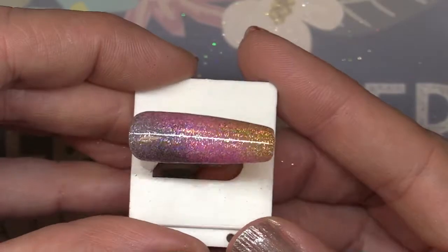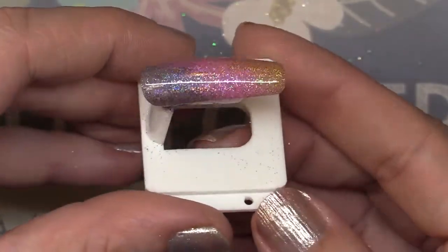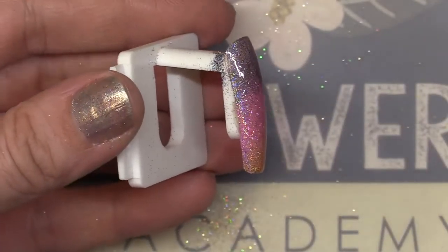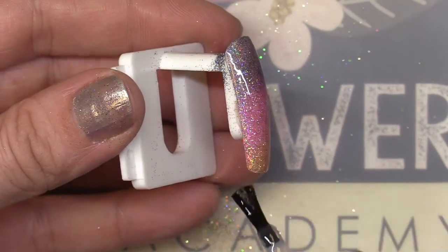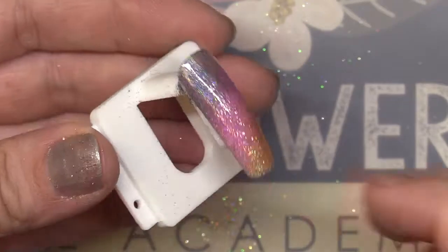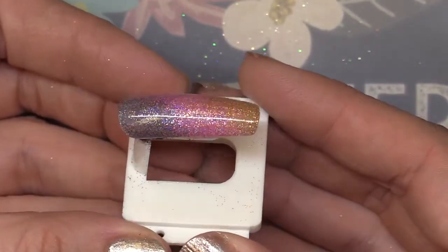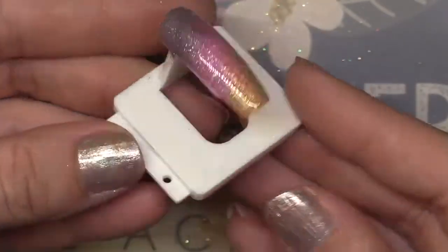Now look over as I turn this — watch that white line. Watch what happens to the line over here. Do you see it? How it gets all messed up? That means it's not smooth right there. So I'm going to take just a little bit more of my top coat gel, swipe it over that area, and then I'll check again. You have to turn your client's finger and use the light line — that's what this line is called — to check that it stays nice and straight as I move it across the nail.